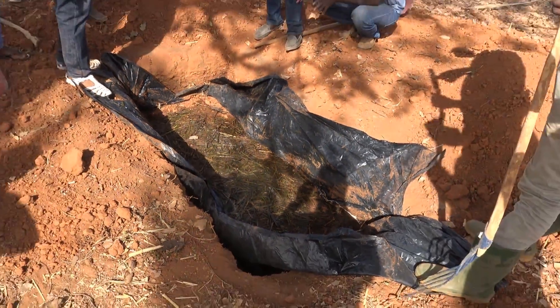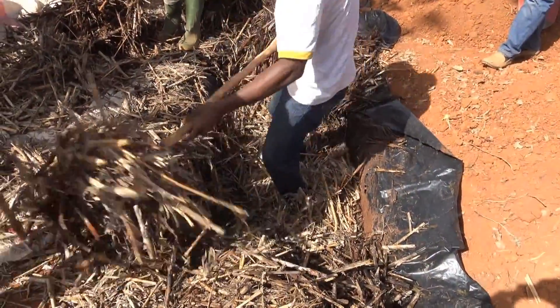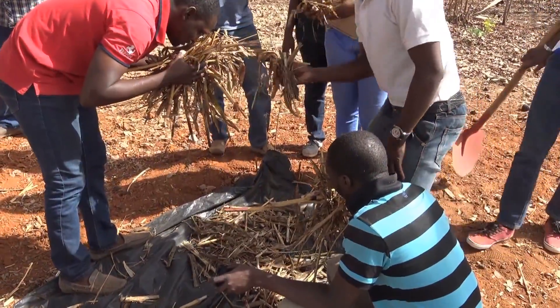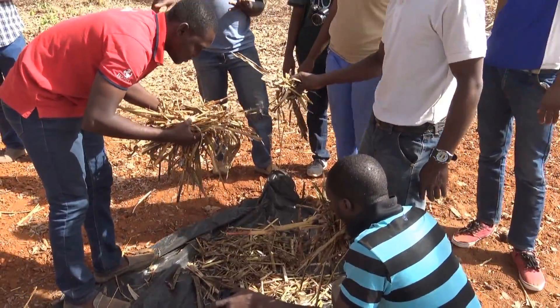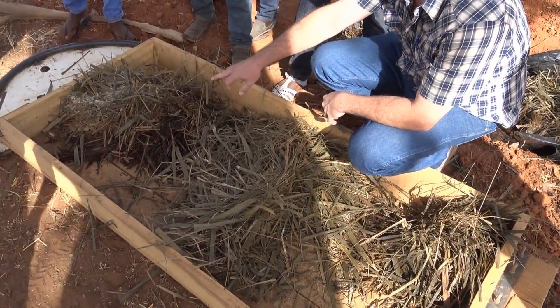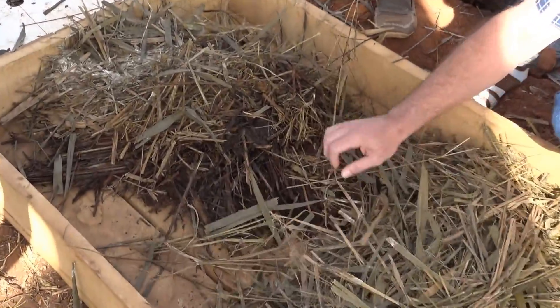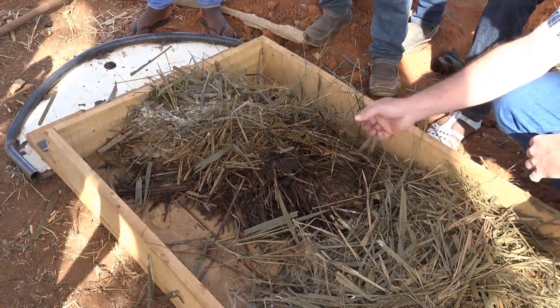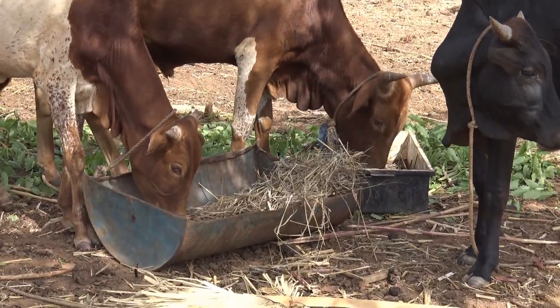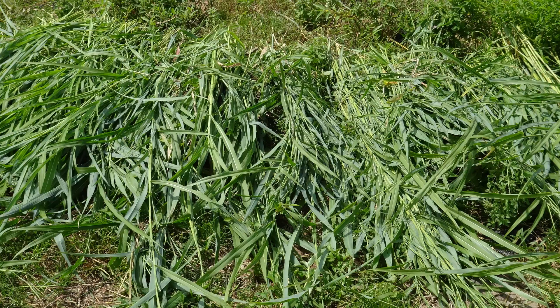This silage was surprisingly good considering the very mature stage of crop growth, low moisture content, and long length of cut. The cattle were quick to accept this new feed. This year, we plan to expand the silage project with corn, sorghum, and millet, harvested and stored at the correct stage of growth.